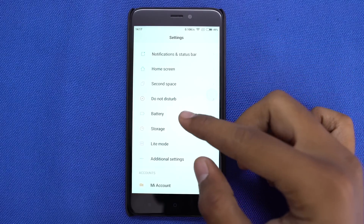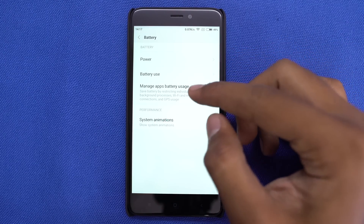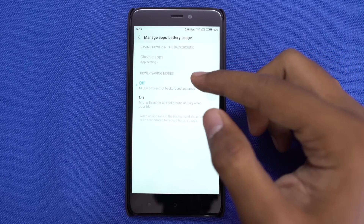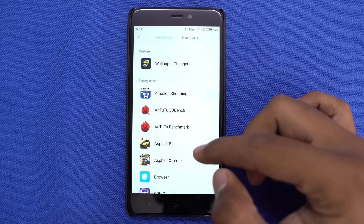MIUI offers additional options to tweak individual apps to further improve battery life. Like you can completely stop applications from running in the background once you leave an app. You can do this from the battery settings — it might help, but usually its effects are not easily visible.